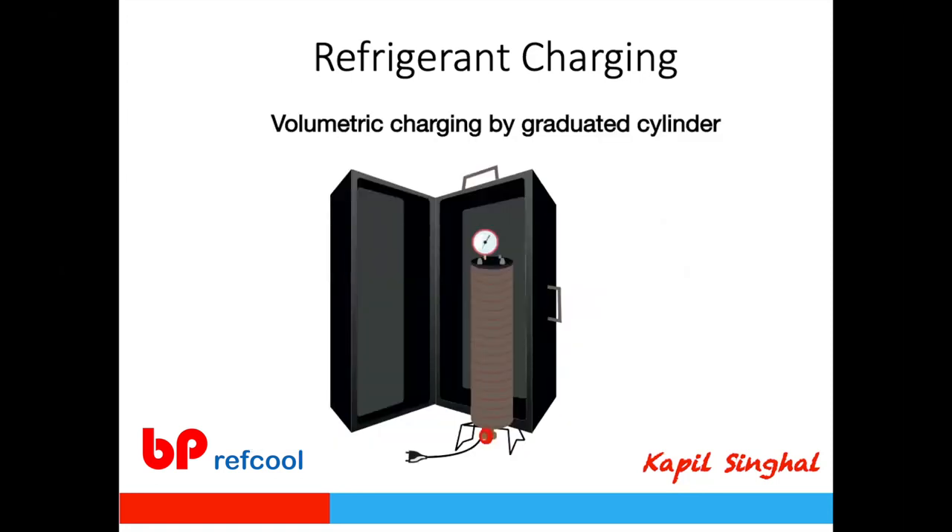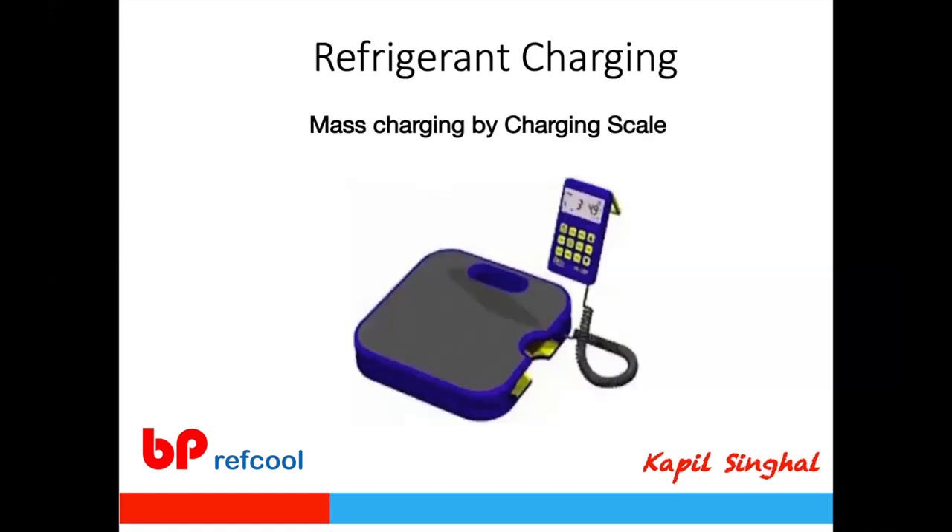Volumetric charging involves filling a cylinder with gas, adjusting for ambient temperature to compensate for refrigerant density variation, then transferring the entire measured amount into the system. This method had challenges related to cleanliness and temperature adjustments, and with so many refrigerant types now available, volumetric charging has become difficult.